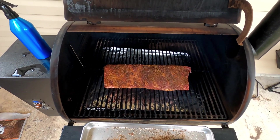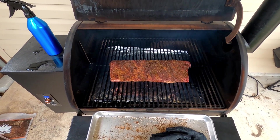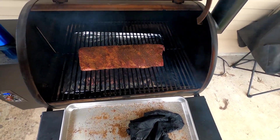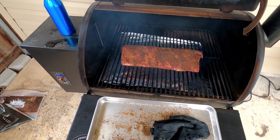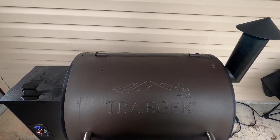Now we're going to let that cook and come out every hour or so to check on it. We'll spritz it with apple juice if needed to keep it moist and prevent it from drying out. We'll see you back here in a little while.